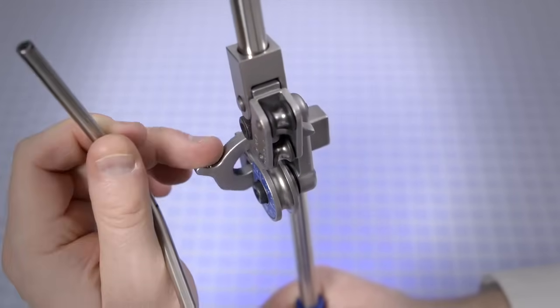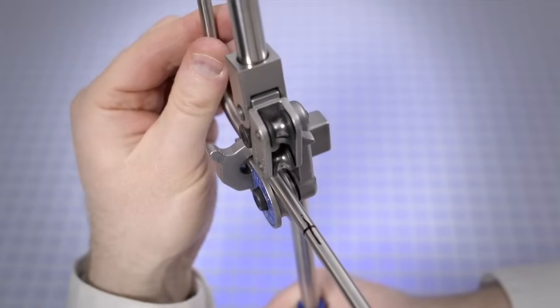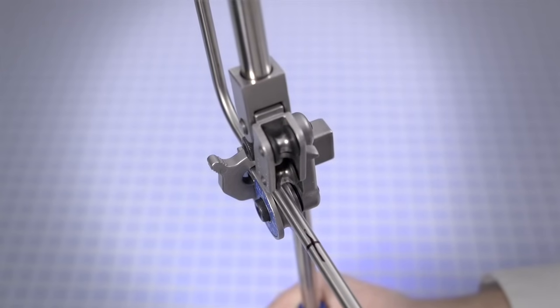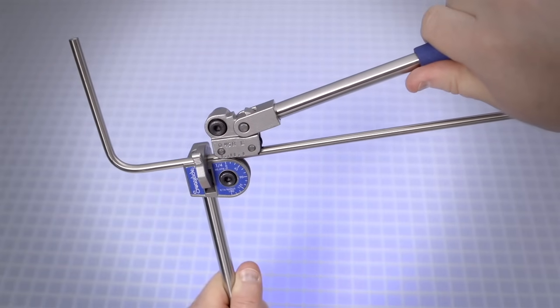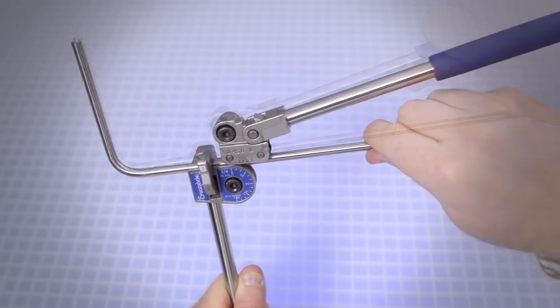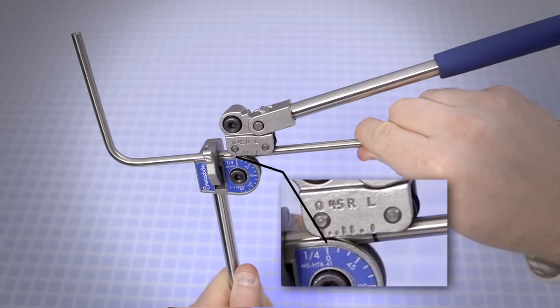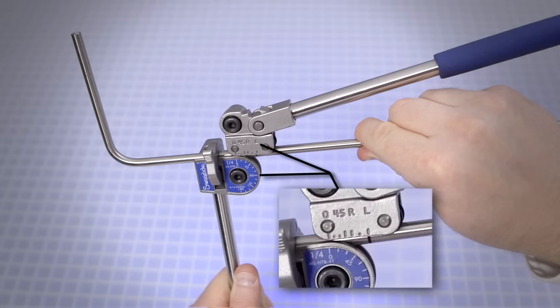Place the tube in the groove of the bender die with the reference mark to the left of the tube latch. Close the tube latch over the tube. This restricts movement of the tube but still allows for additional alignment. Carefully lower the short handle until the roll dies rest gently on the tube while keeping the link straight and parallel to the long handle. Note that premature bending may occur if the link is not straight and parallel to the long handle. Align the zero on the roll support with the zero on the name plate with the reference end of the tube to the left of the latch. Align the bend mark with the mark on the roll support that corresponds to the bend angle — L corresponds to 90 degrees.